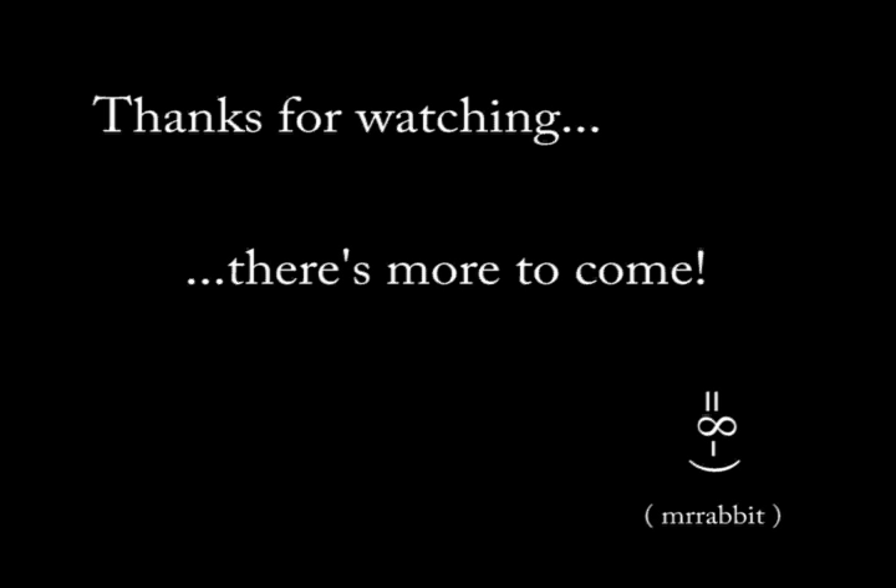If you have any comments, questions, or suggestions, you can visit my website at www.mrrabbit.net, follow the link for Wheels by Fleming, and on the Wheels by Fleming main page at the bottom is my email address. Use that to shoot me an email.